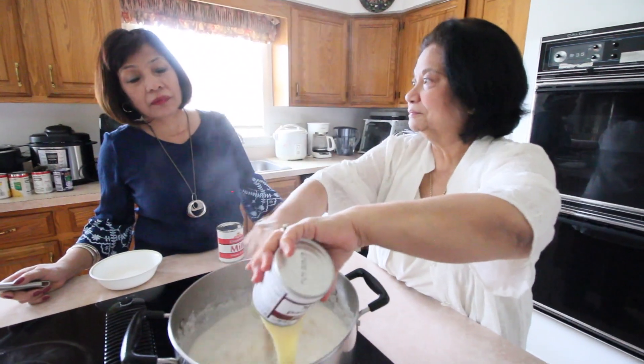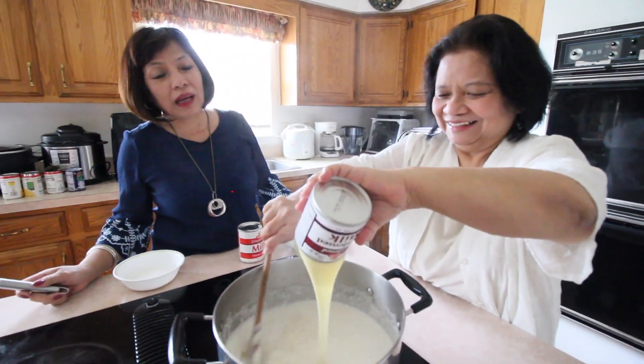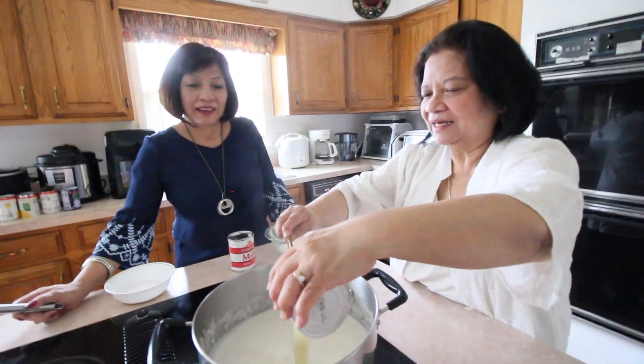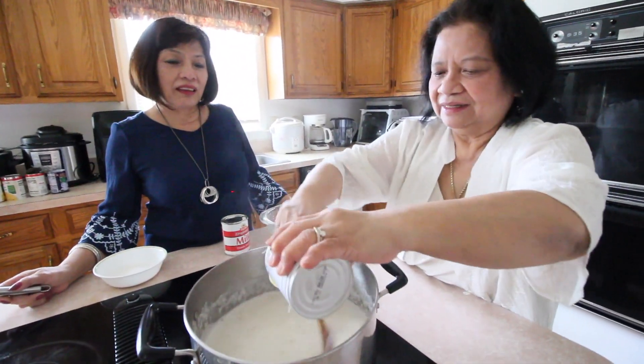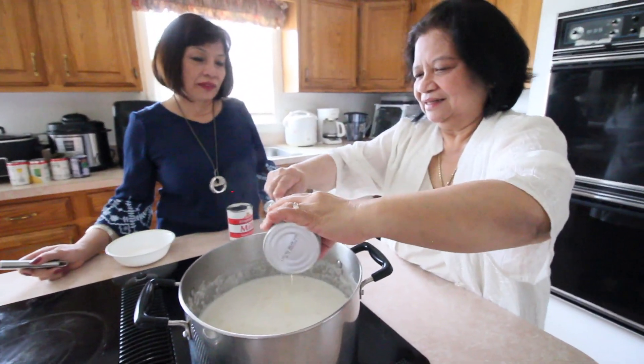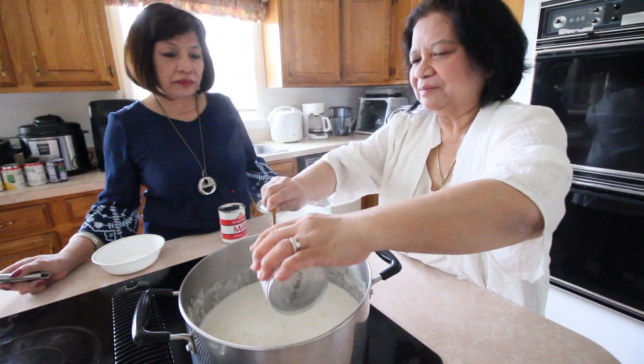It's boiling already and the next thing we're going to do is put in the condensed milk. It's so good when it's boiling! This recipe makes enough for a whole party — one tray.